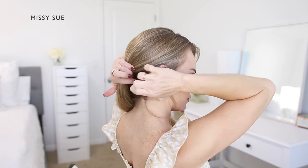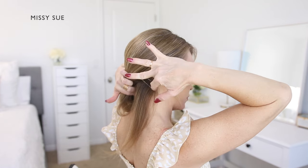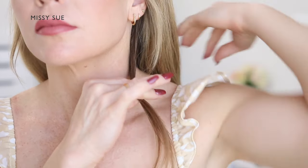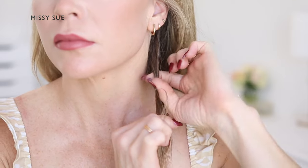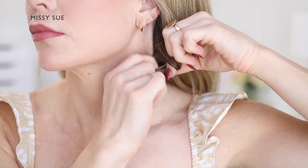Now divide out a small section of hair from the nape of the neck on the right side. Bring this underneath the rest of the hair and tie it together with another small section of hair on the left side of the neck. This is a little trick to ensure this hair, which is usually shorter than the rest, doesn't slide out of the braid throughout the day.